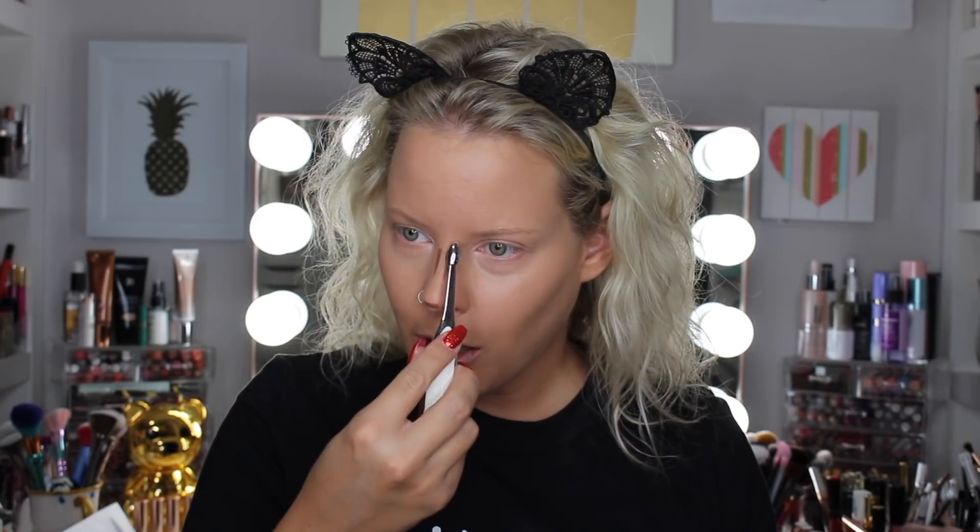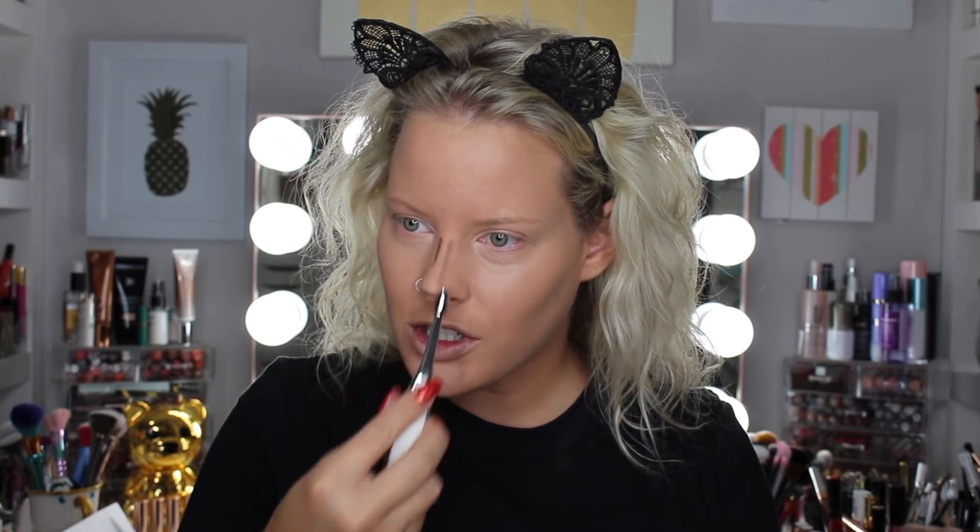They don't sell that sculpting stick anymore, but I'm trying to use it up. I also bought a few Artis brushes in a three-set, but this is the only one I use. I cannot stand the Artis foundation brush - everyone seems to love it but I hate it. It doesn't blend out my foundation; it almost steals it from my face. I definitely think they're overpriced - if I could go back, I would not have bought them.